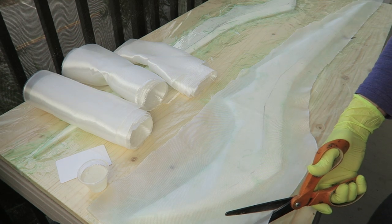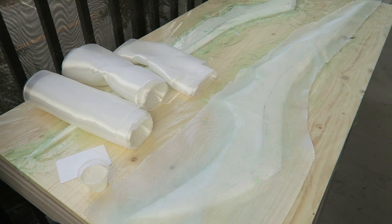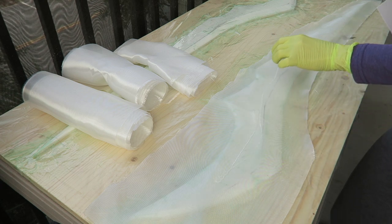I'm using tabletop epoxy because it is the clearest epoxy that I have and I want to have the least yellowing possible so that the light will come through nice and bright. I'm using a spreader to apply the resin and work out any bubbles before applying the next layer of fiberglass.